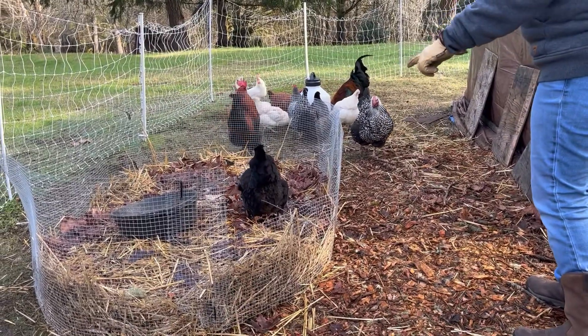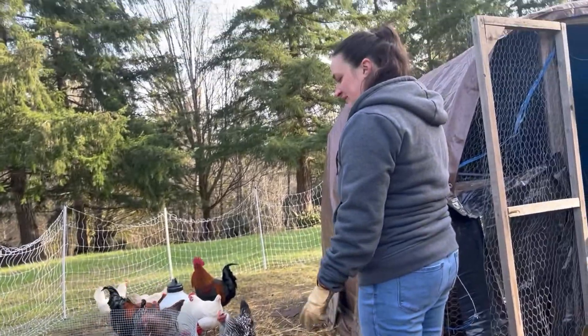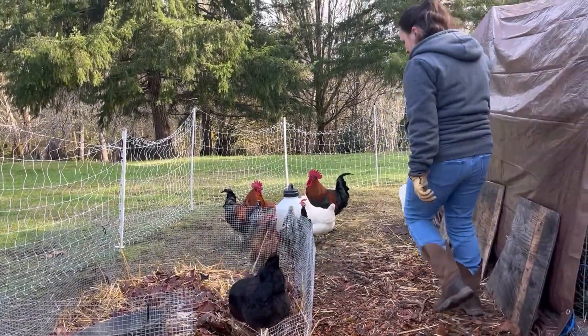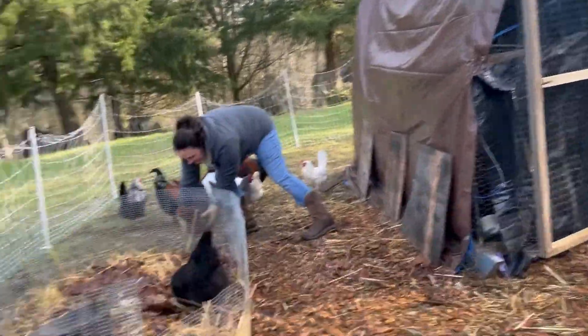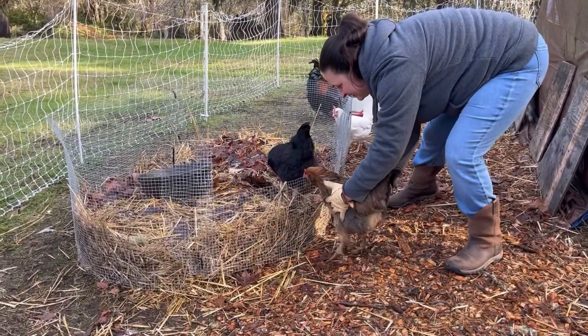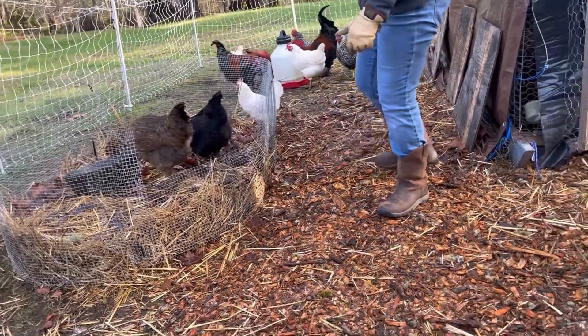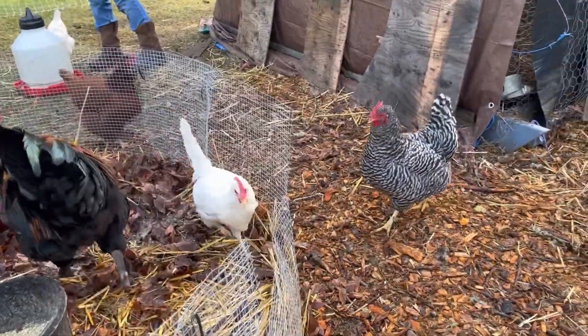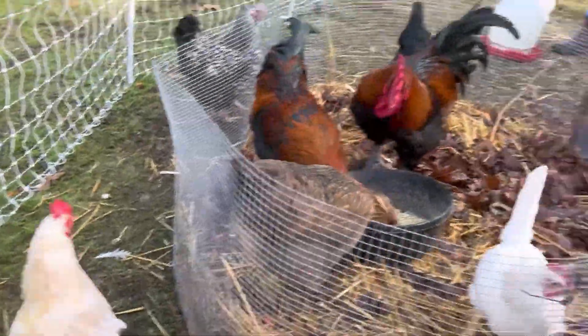As you can see here, I cut a hole in the wire for a little doorway so they can hop over it — I wasn't having to waste wire by cutting it all the way around the compost bin. This chicken here is five years old, she's one of my kids' favorites. Looks like they figured it out pretty quickly on how to get up in the compost bin.